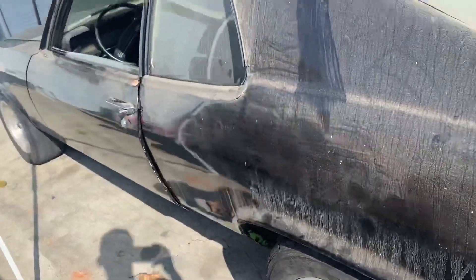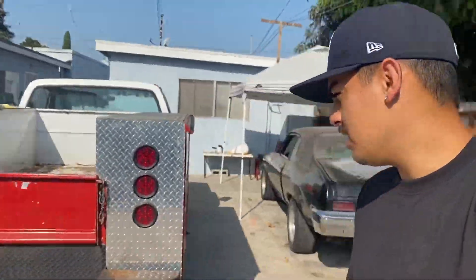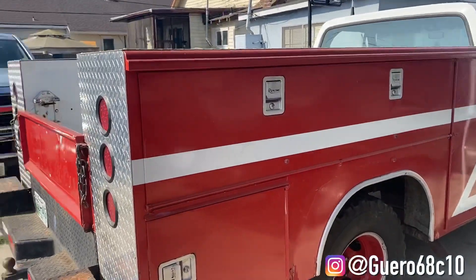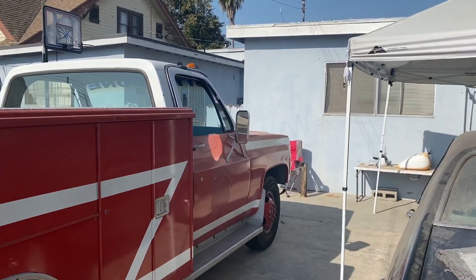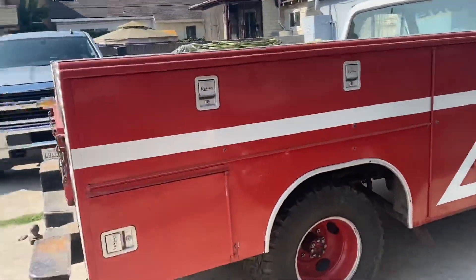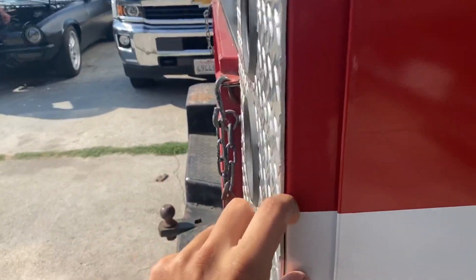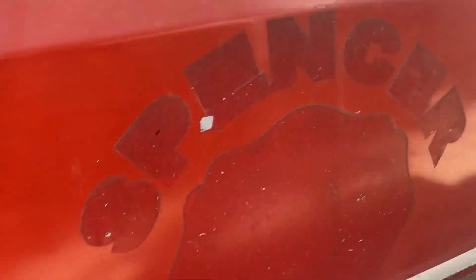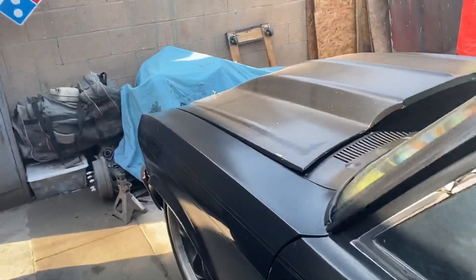We're gonna rewire the whole car with an American Auto Wire kit, so we're just waiting on that to come in and we'll probably start on that sometime next week. My brother Guero is gonna buff this truck — he's got to get rid of all these white decals and stickers, take them all off, and then buff the whole truck.